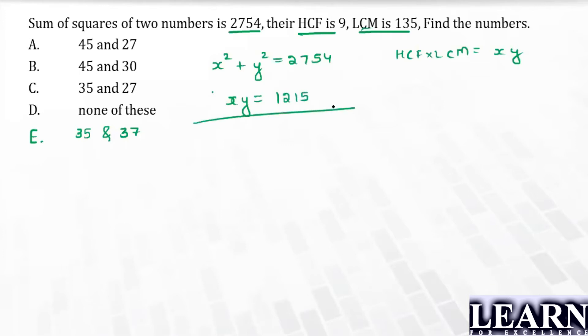Now we have x² + y² and we have xy. From xy I can find x + y, because (x + y)² = x² + y² + 2xy. So (x + y)² = 2754 + 2 × 1215.